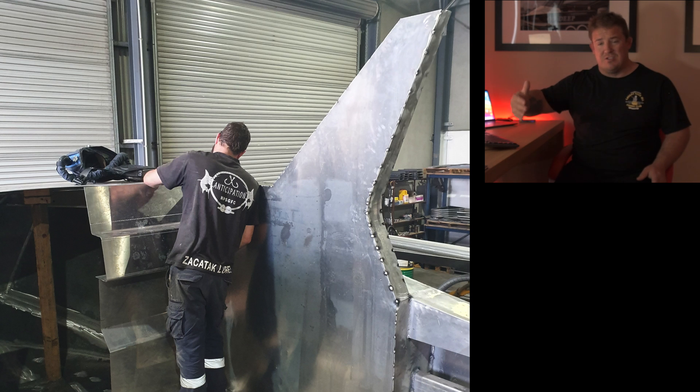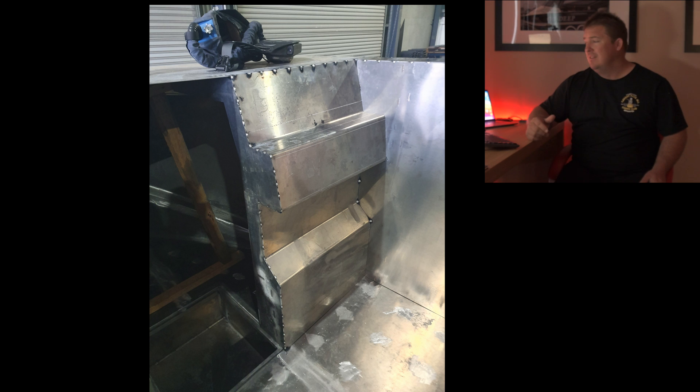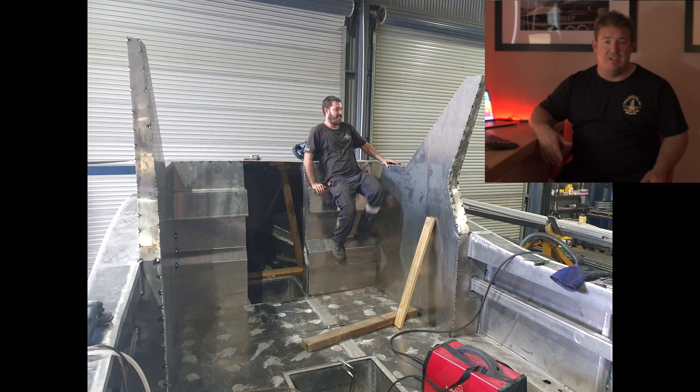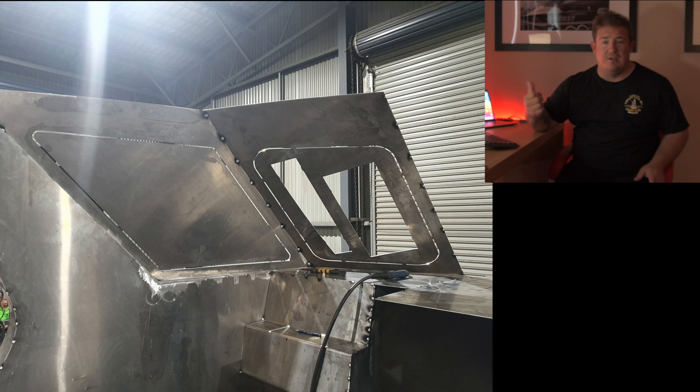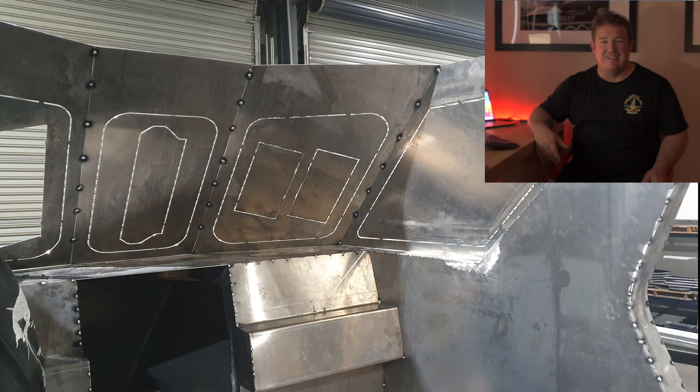Once the side sheets are in, the dash goes in. You can see the dash there starting to take shape. Then the windows start going on — it looks like something out of Mad Max there with the window plates not cut out of the middle yet.